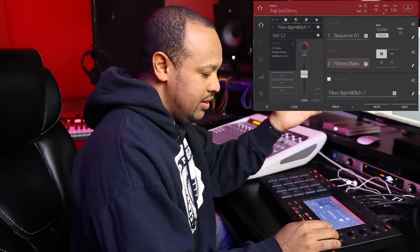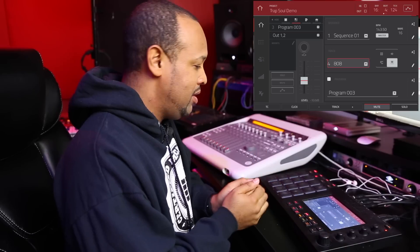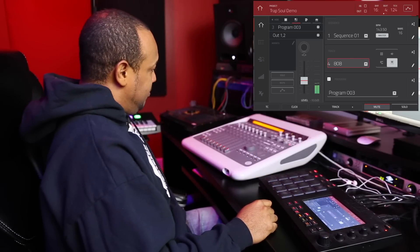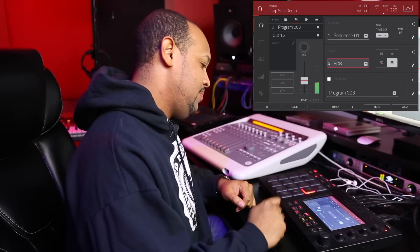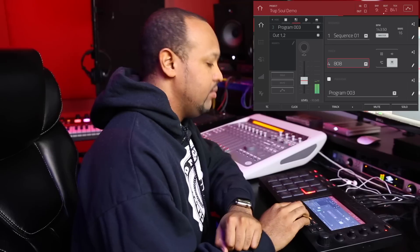The last thing I did was throw an 808 on top, put it in a key group in the MPC which allows you to play it on the keyboard like an instrument, and threw that on top. It's a pretty mean 808 — you guys will really feel it if you're listening to this video with a sub.